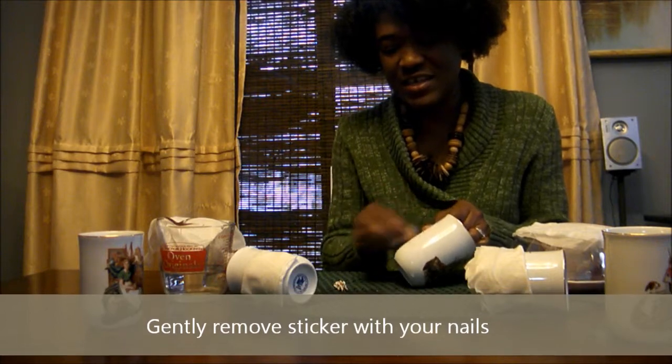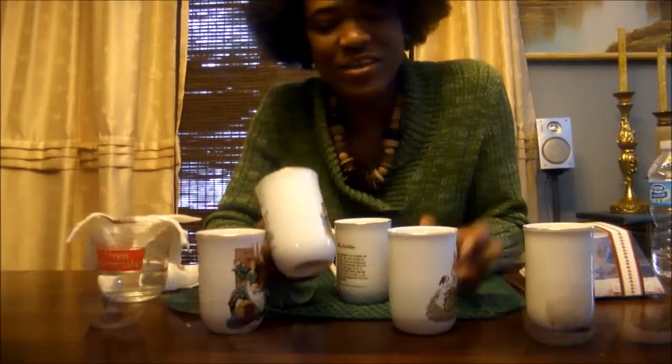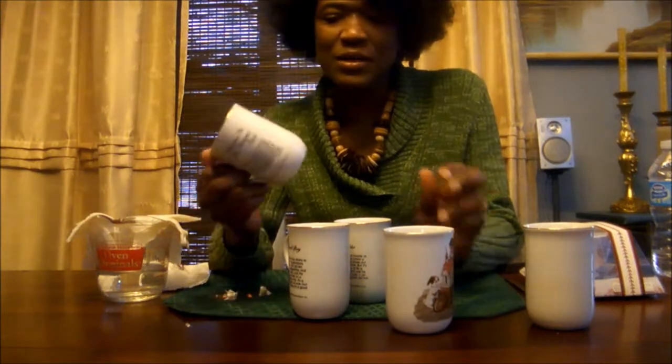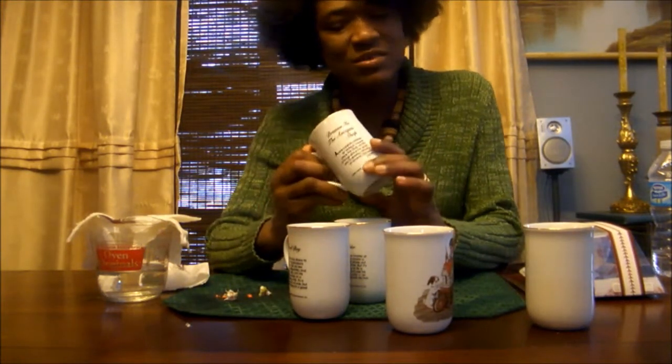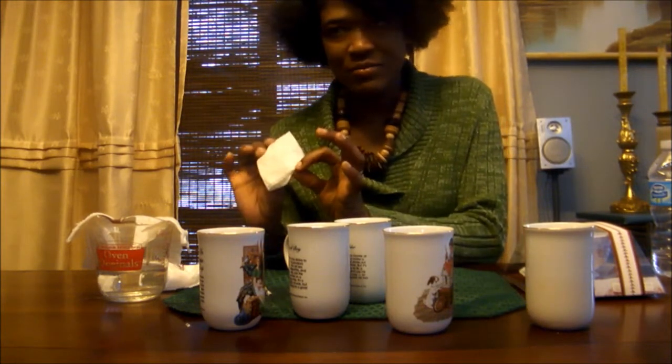Easy, easy, easy. All the glue comes off. No problem. Now there you have it — I've removed all the price tags from the cups without any fuss, no chemicals, no WD, no hair dryer or vinegar.